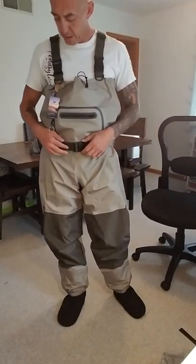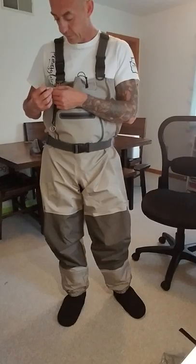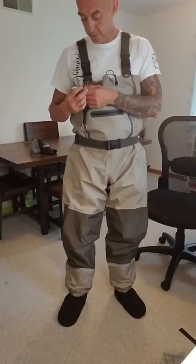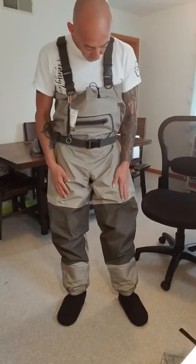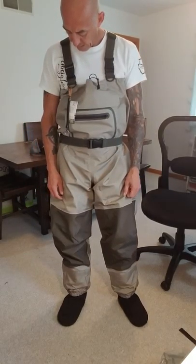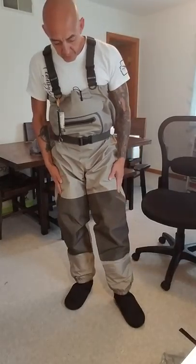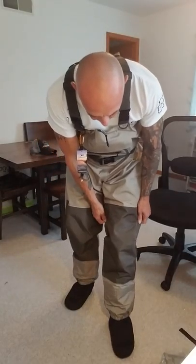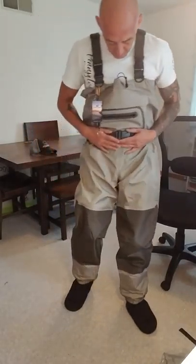So these are the Kyle Booker KB002s. They come in all different sizes — this is a size large. I'm about 6'1" and about 165 pounds, and I have some room to fit in here. The material feels pretty durable, a lot thicker than the ones I've been buying. Curious to get them out there in the field and check them out.